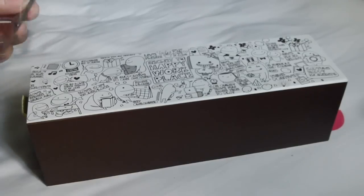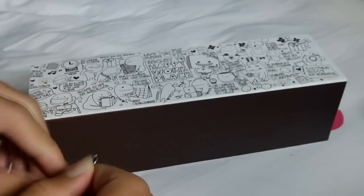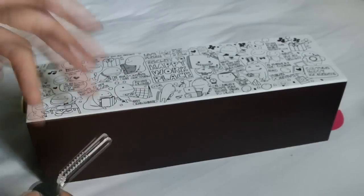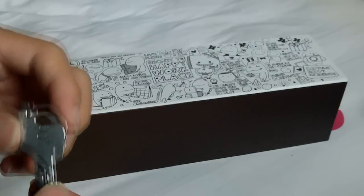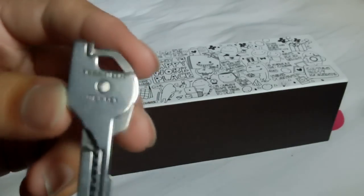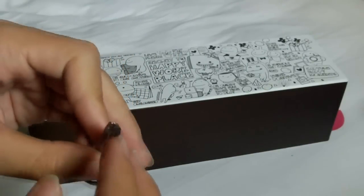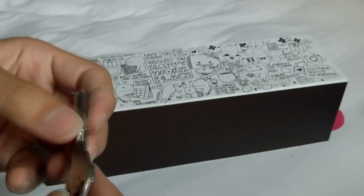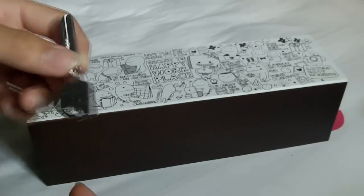The first knife I'm going to show you is actually a multi-tool knife, also from DealExtreme. You guys can check out the link — all the links will be down below in the video description. This is the Swiss Tech Altic Key. I'm not going to open up the knife because it will be hard to open, but there is a screwdriver, a knife, a serrated knife blade, and a flat screwdriver on the back.